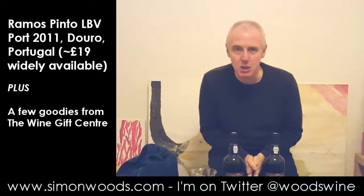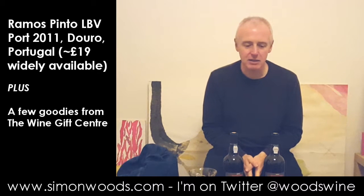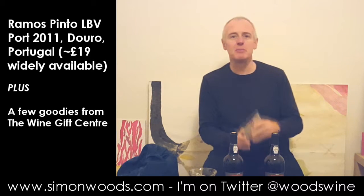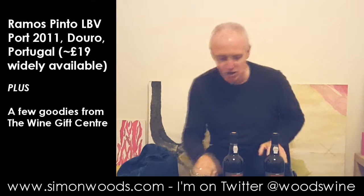Hi there, Simon from SimonWood.com. I have quite a bit of paraphernalia in front of me and two bottles of port. The reason I've got paraphernalia is I've been sent quite a few little gifty type items by a company called Wine Gift Centre, so I thought I might as well demonstrate them in action.